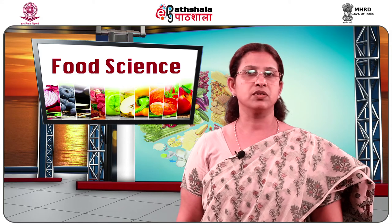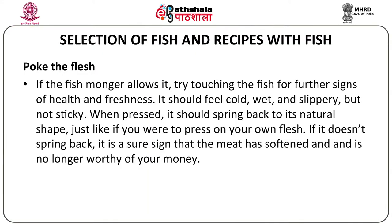Thirdly, you can poke the fish. If the fish seller allows it, try touching the fish for further signs of health and freshness. You should lightly press the body of the fish. It should feel cold, wet and slippery, but not sticky. When pressed, it should spring back to its natural shape. If it doesn't spring back, it is a sure sign that the meat has softened and is spoiled.